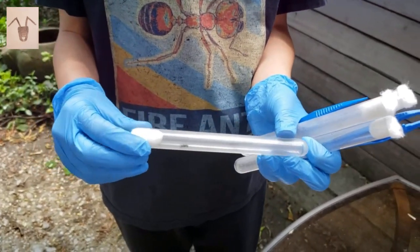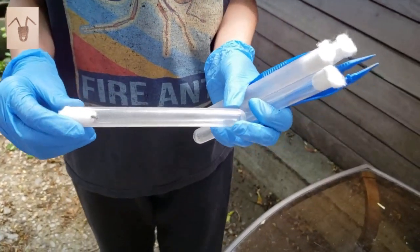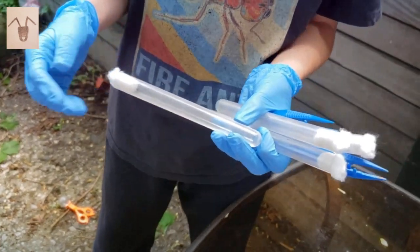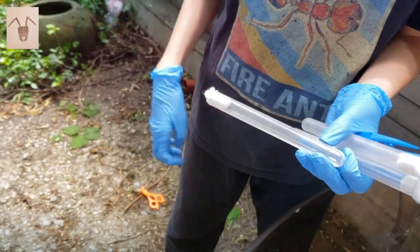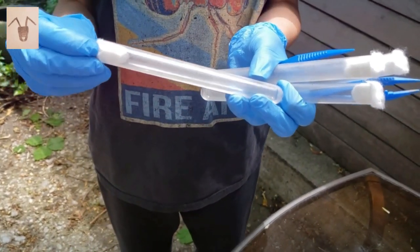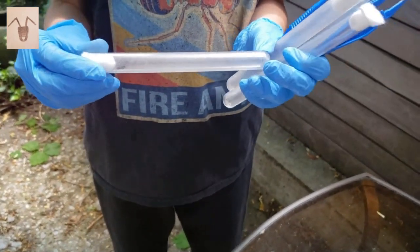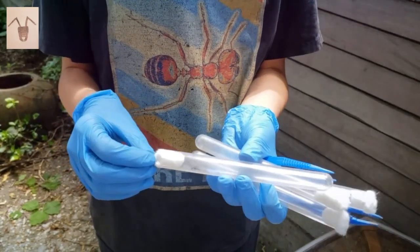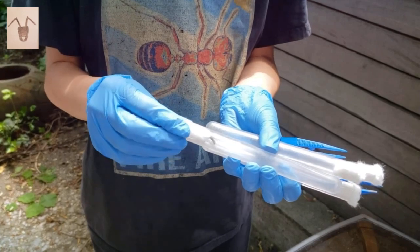How did you find that carpenter ant? I found it on the ground — it was climbing up the bench. How did you get it into that test tube? I had to grab it in my hands and just throw it in.